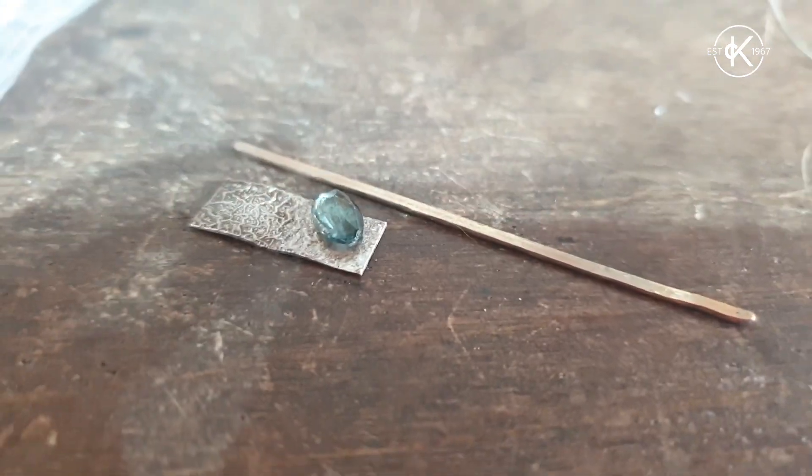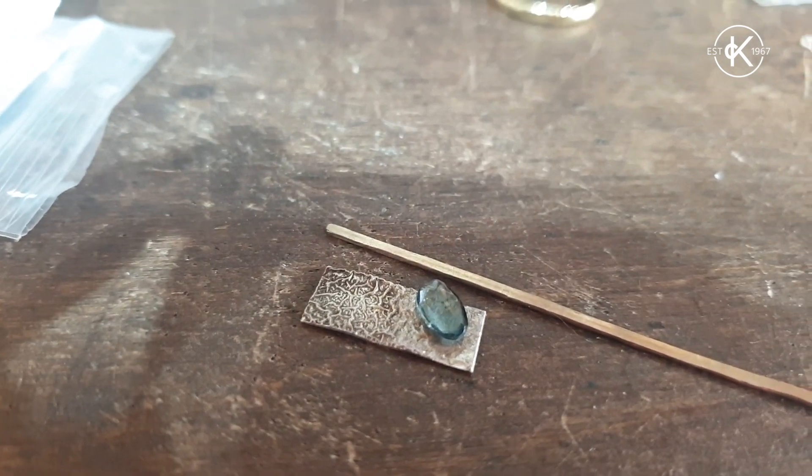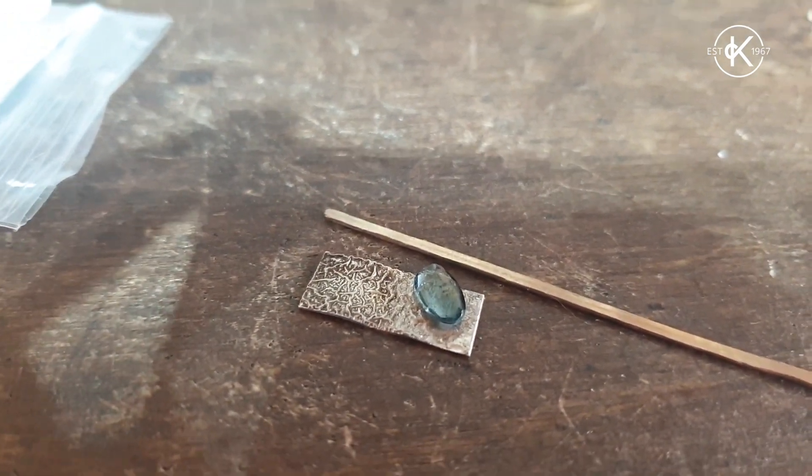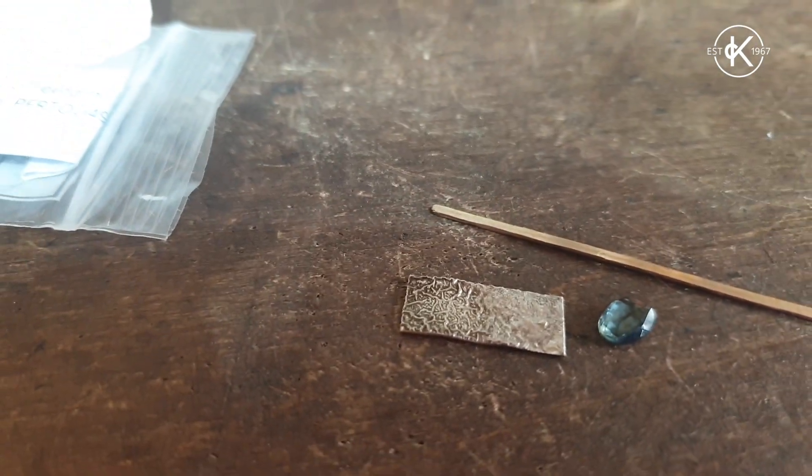I also have another bit of gold here which I think I might make a frame for the crinkle sheet, and then I might set this little tourmaline over the bit that I flattened when I was mucking around with it, because there's not much texture on that little piece.